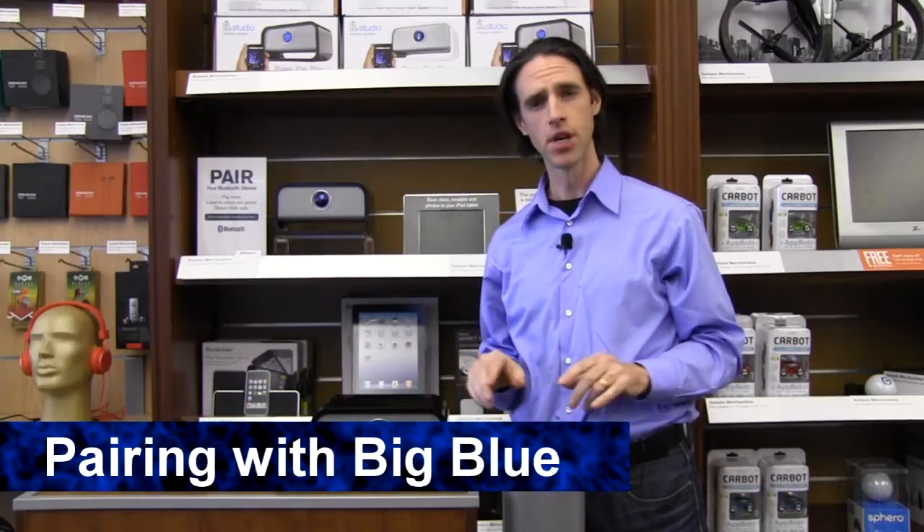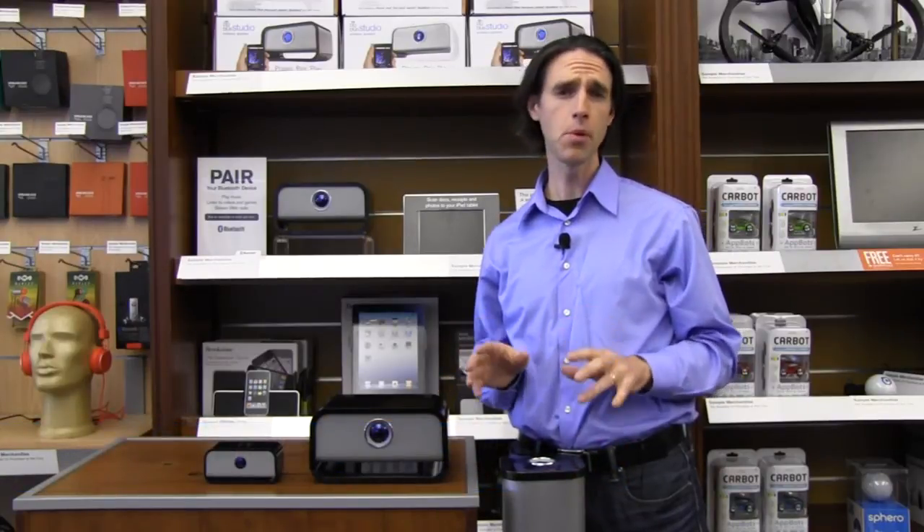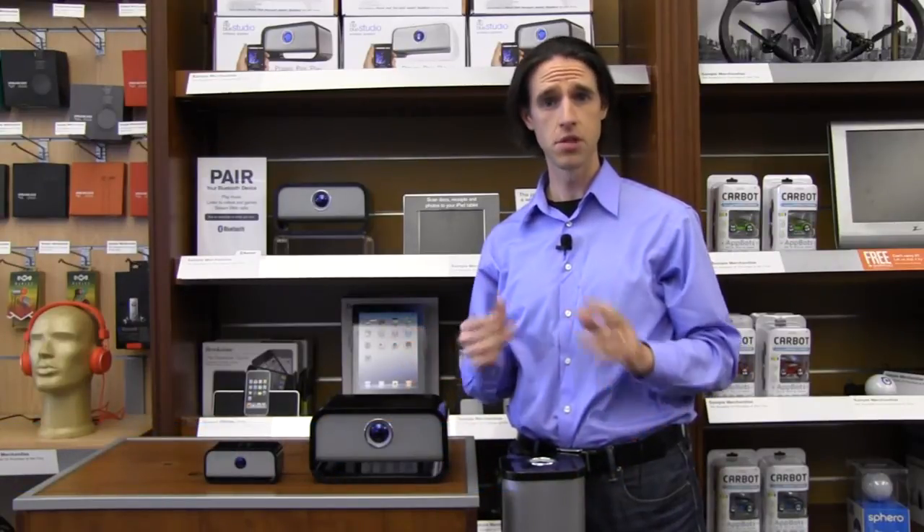Hi, I'm Seth from Brookstone. Today we're here to talk about how to pair your device to BigBlue. BigBlue pairs to all of your Apple devices — iPods, iPads, iPhones — and also to Android devices as well.